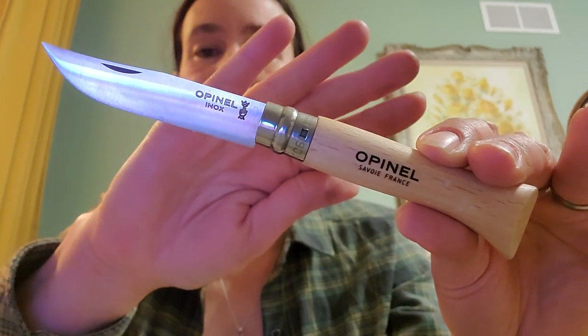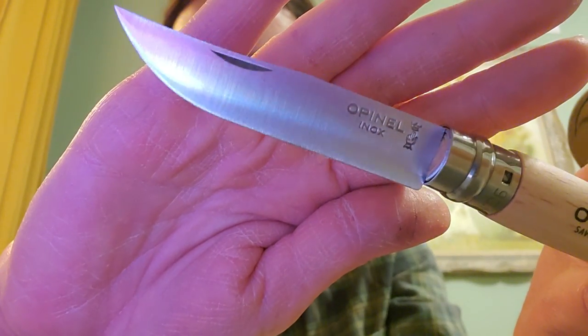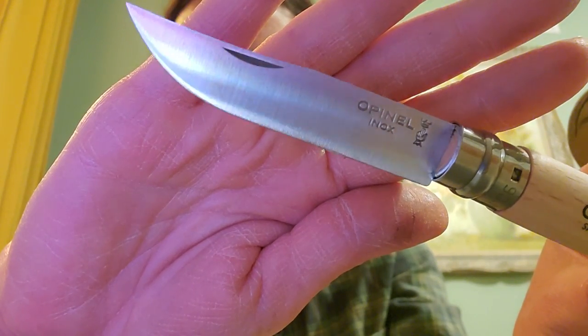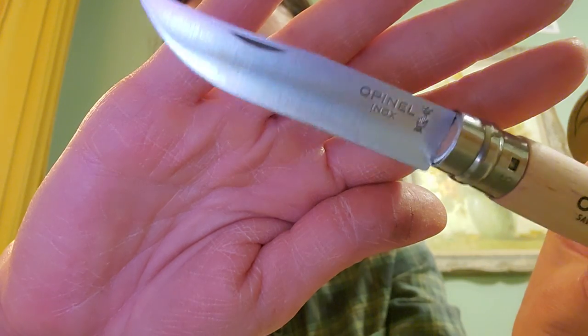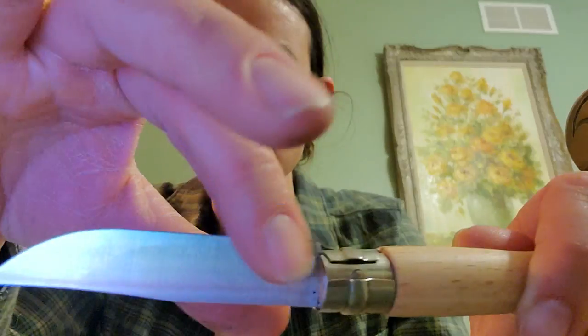I got to sharpen it, and that was super easy. I think if you look at the blade, you can see I've kind of damaged it a little bit here, and that could also be bad sharpening technique, but even if the technique is bad, the blade is ending up really functional.